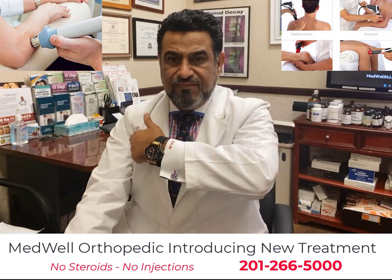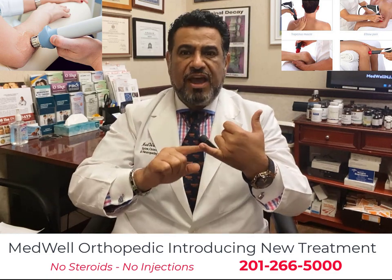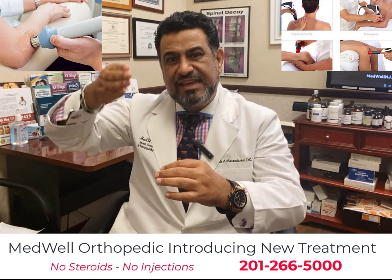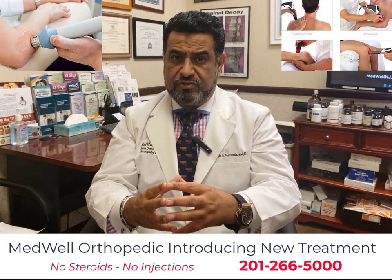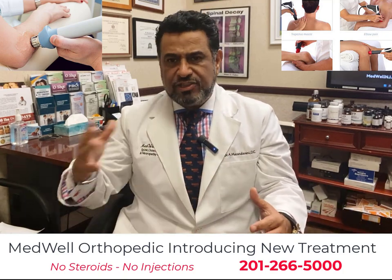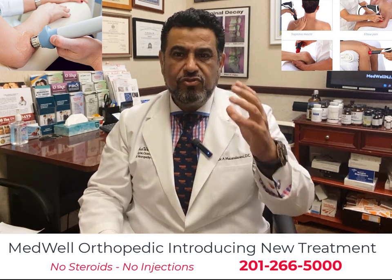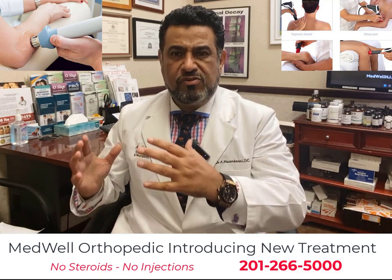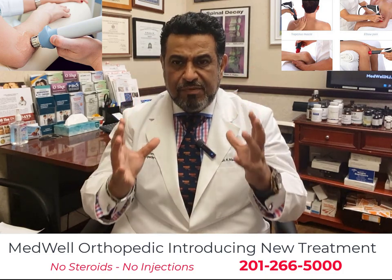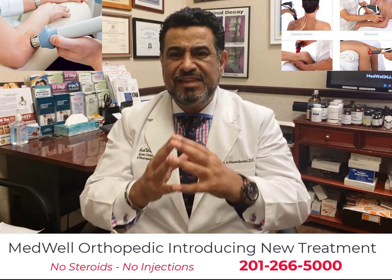We have seen many cases of scar tissue formation — after surgery where patients had to have their skin, muscles, and ligaments cut, scar tissue can form even after a successful surgery. It also forms from untreated injuries. Many people use pain as a guide, assuming that if the pain goes away after a week the injury healed properly, but chronic ankle joint, plantar fascia, and heel spur problems commonly arise when the injury did not heal correctly.